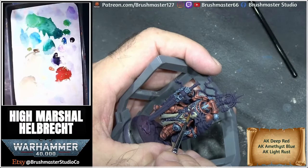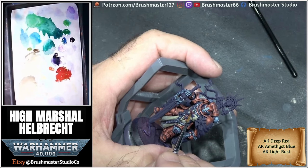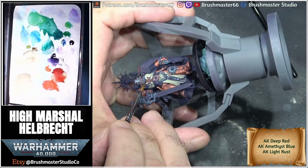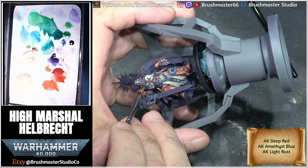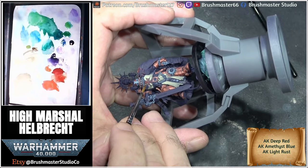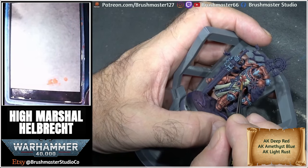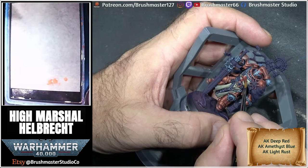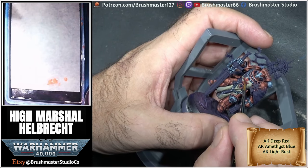Onto the red stars — I set out painting these with a mix of amethyst blue and deep red, pushing the colour towards the upper areas and parts facing nearest the light. As I progressed through the painting, I just added more and more deep red to start with, and the final highlights are added with light rust.